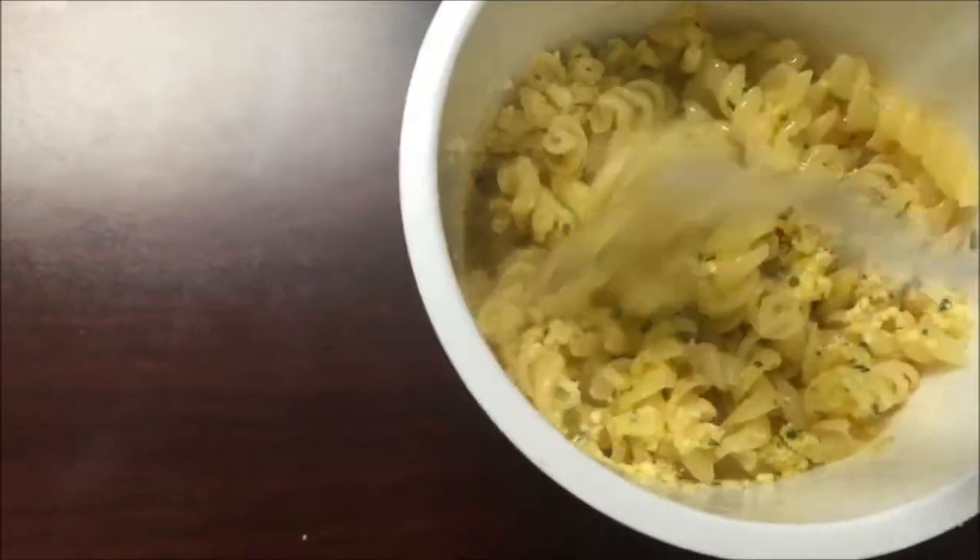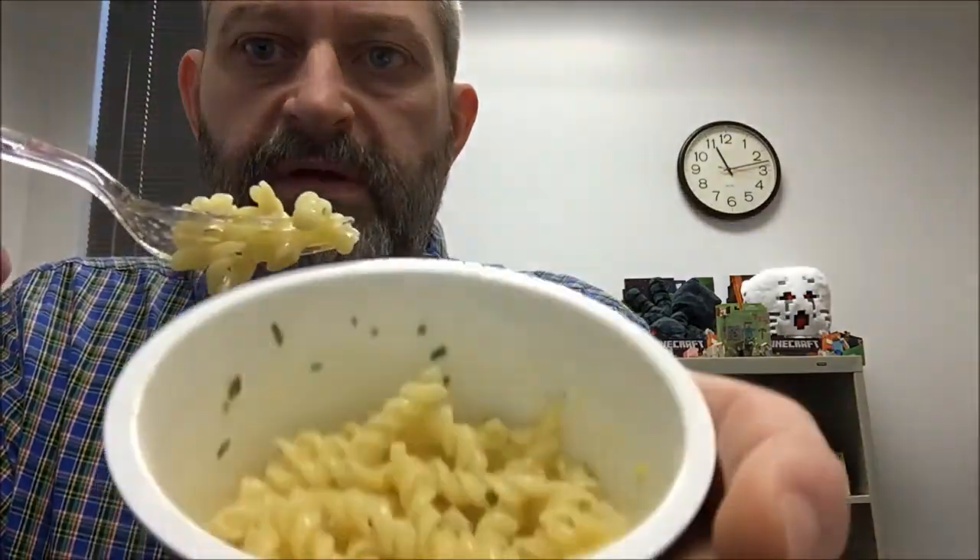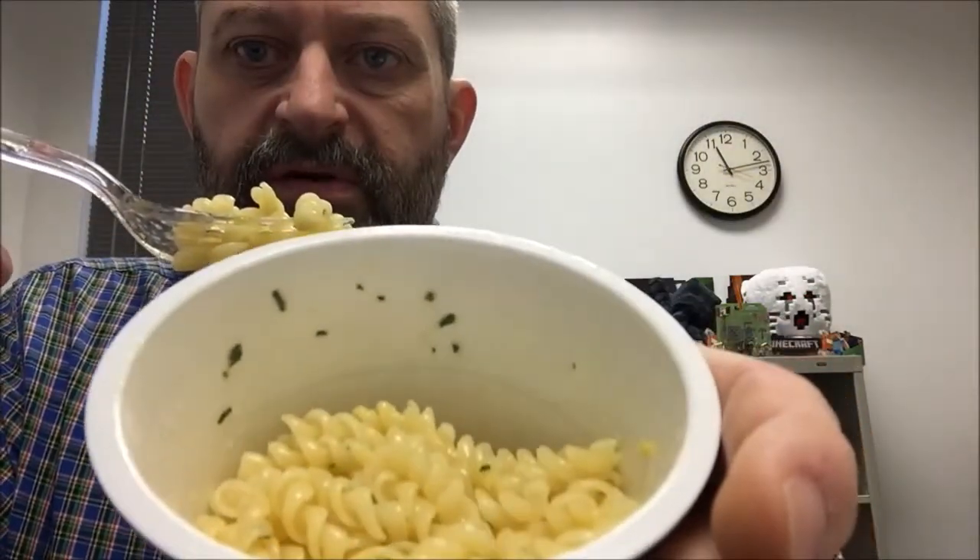I'll be back to let you know what it tastes like. All right, here's the pasta after I stirred in the seasoning. It's not cheesy at all, it's just flavored pasta. So this is the bite I'm going to take. It definitely has a garlicky flavor — very garlicky.